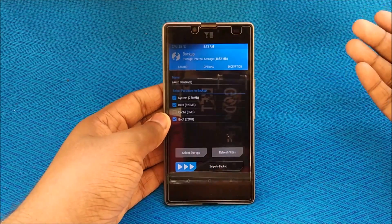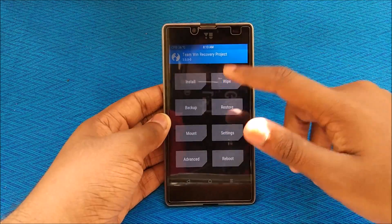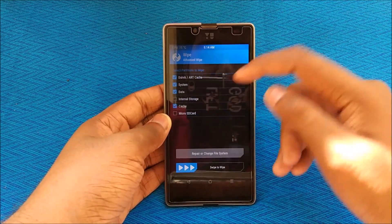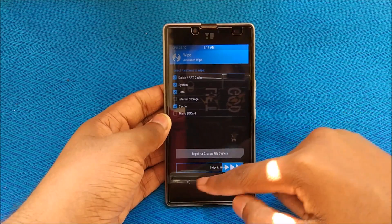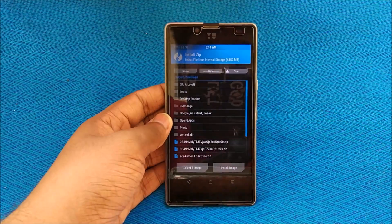Take a backup so that if anything goes wrong, you can restore your original OS from there. Then go back, hit Wipe, go to Advanced Wipe, select Dalvik, System, Data, and Cache, and swipe to wipe. This will wipe everything, so make sure you've backed up anything important. Then go to Install.